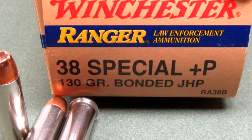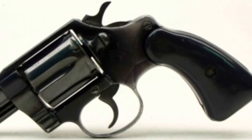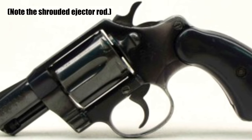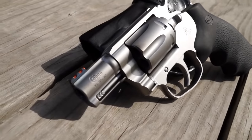Around 1980, Plus P ammunition — especially in .38 Special — became pretty popular. The downside in the Colt Cobra was that it had an aluminum frame, and it made it a lot less reliable. People shied away from it because of the aluminum frame, so sales dropped dramatically with the introduction of Plus P ammunition. Most people just got away from the Colt Cobra, and Colt discontinued manufacturing it in 1981.